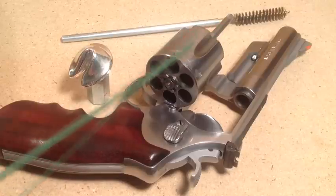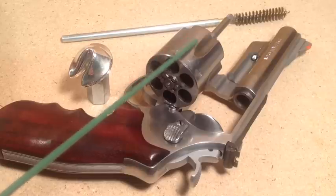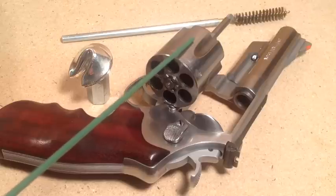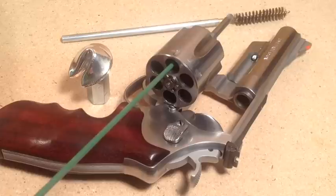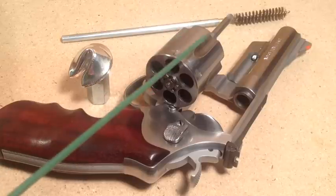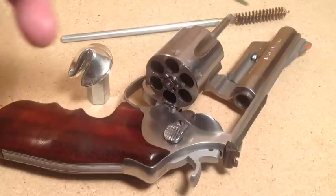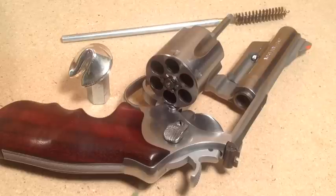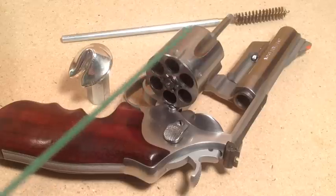If you're shooting 38 Specials in a 357 Magnum or 44 Specials in a 44 Magnum, the shorter case leaves more room to deposit fouling or light leading. If you don't clean that out, Magnums won't chamber as smoothly. All the leading in the cylinder is easily removed using a brush in a rod chucked in an electric drill — just run that in there for about 10 seconds per cylinder and it's cleaner than a whistle. So that's easy to clean, we don't worry about that.